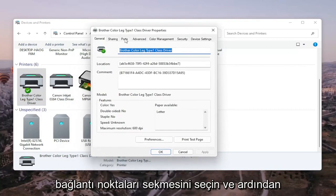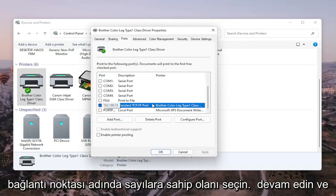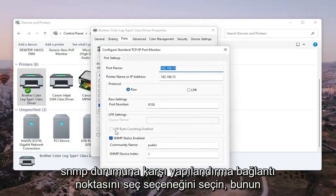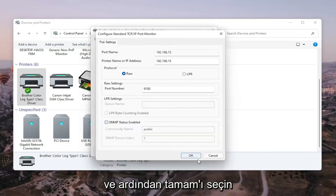Select the Ports tab, and then select the one that has the numbers in the port name. Go ahead and select Configure Port. You'll see SNMP Status Enabled — you want to uncheck that, and then select OK.